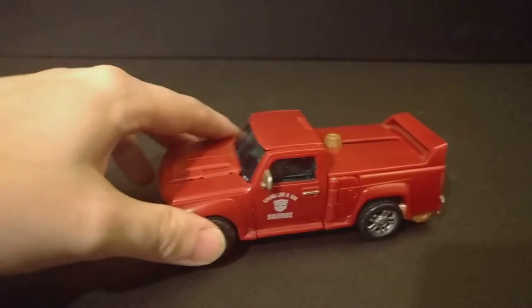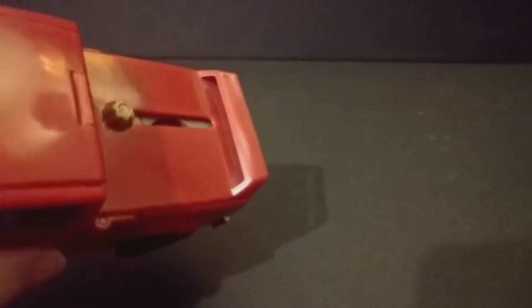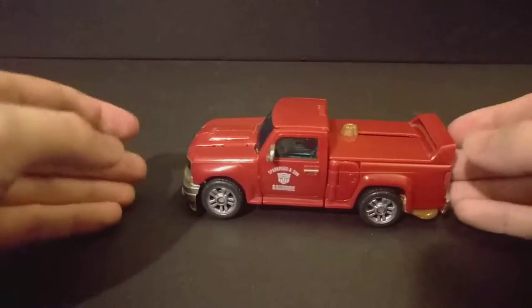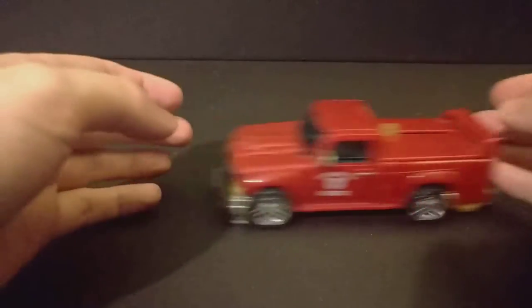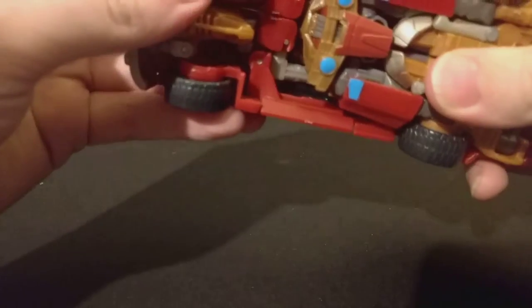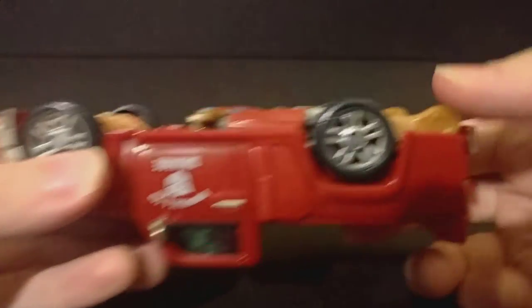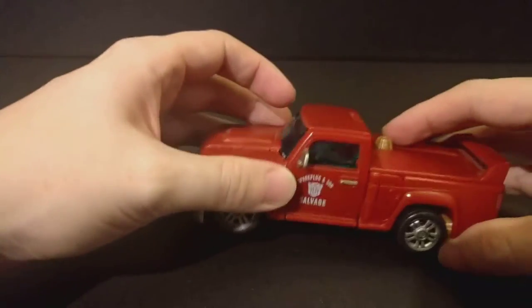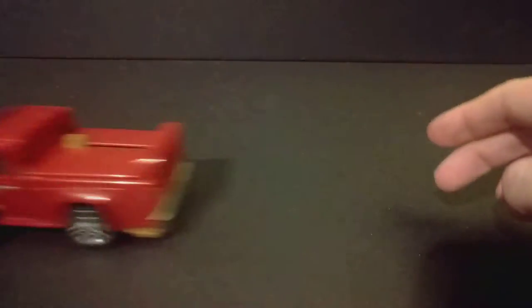He's a red little truck — I actually wanted to wash him, he's a bit dusty. He kind of rolls okay. This kibble on the bottom I guess is just the way he is, but the wheels and this part are at the same length, so there we go — it's a little bit better.